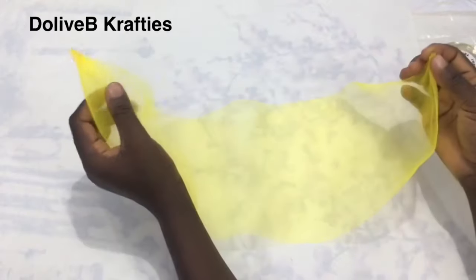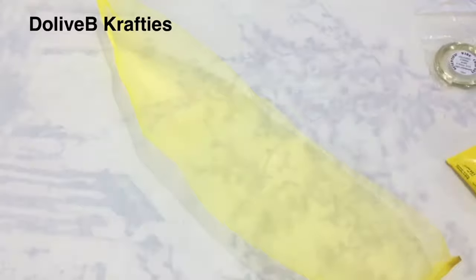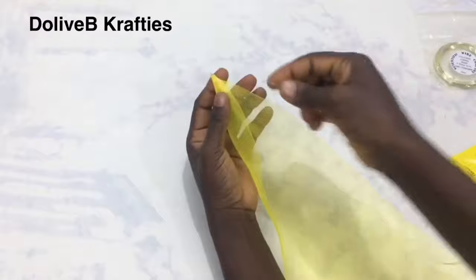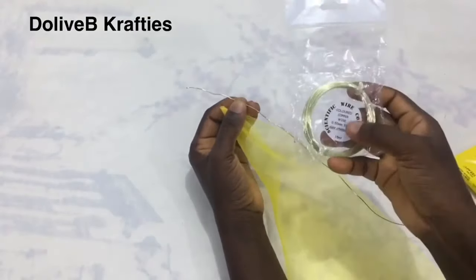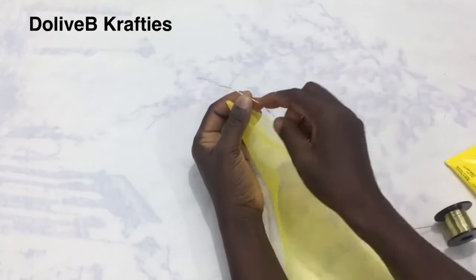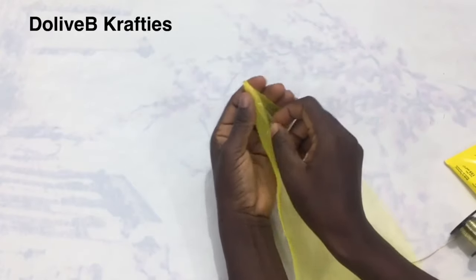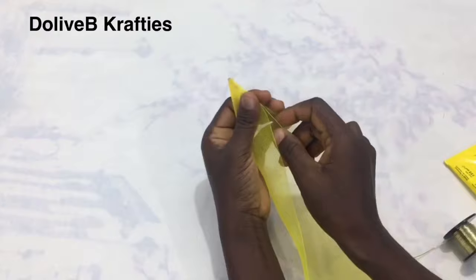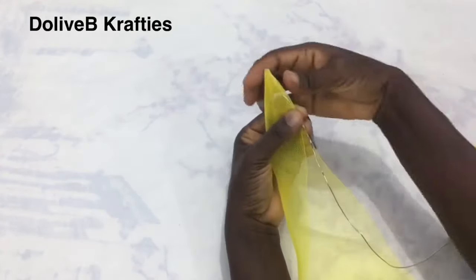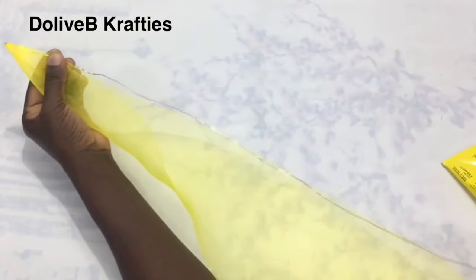I repeated the same on the other end of the crinoline. Once that is done, I'm going to fold the crinoline into two and then attach my jewelry wire. I'm using 0.50mm jewelry wire, but you can use any flexible wire you can lay your hands on. This can be gotten from a bead-making shop or a hat-making shop where they sell hat-making materials.